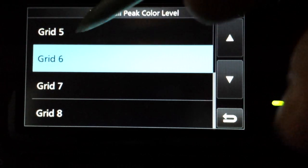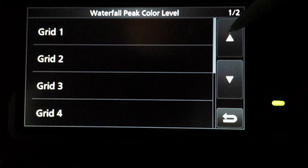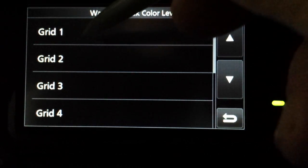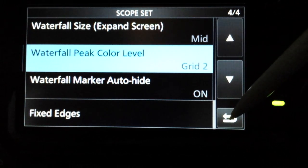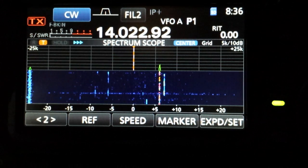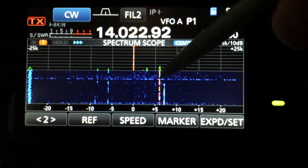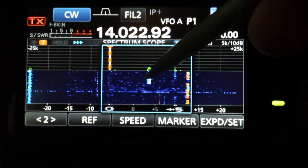It doesn't make sense. I'm not sure what grid means, but anyway default is six and since we're dealing with weak signals, let's choose two. Back out of the menu. So now you see here this little weak signal is now bright red.